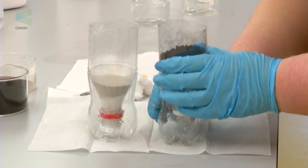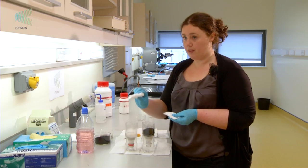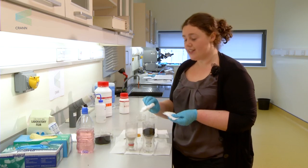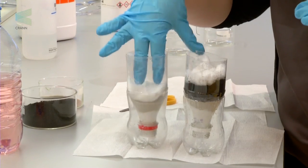Next, take cotton wool and place it over the top of both the charcoal and the sand. This will stop the charcoal and sand from floating away or floating up when you place the liquid in.